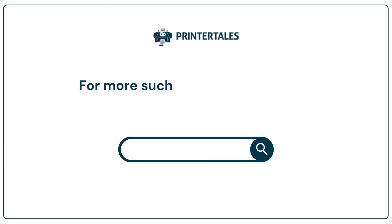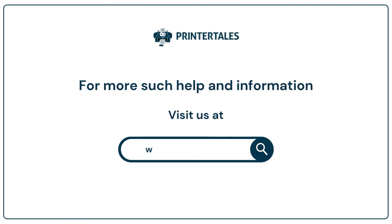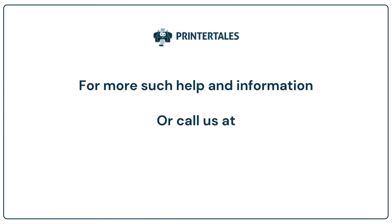For more help and information, visit us at www.printertails.com or call us at +1-877-4690-297 or +44-800-0548-150.